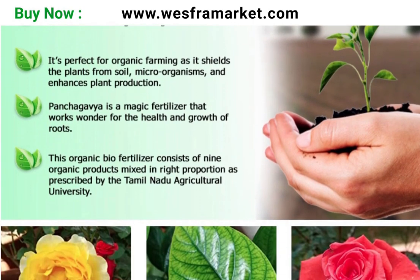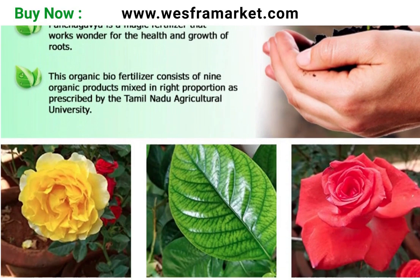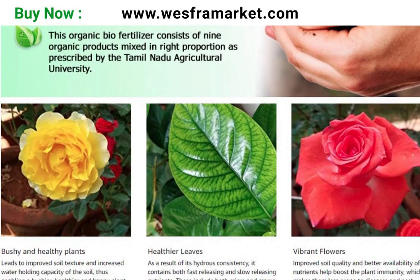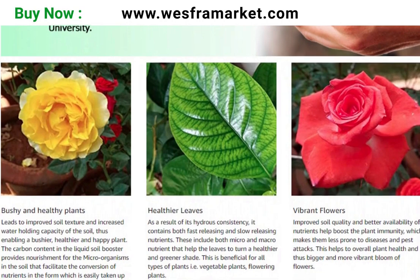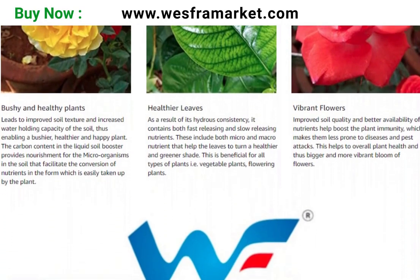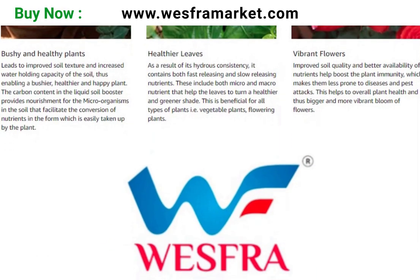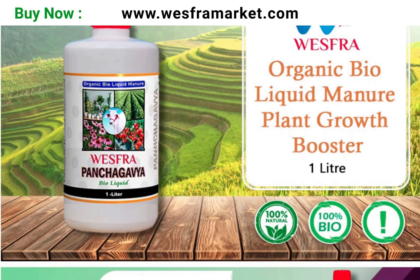As a soil application, Panchakavya organic bioliquid can be mixed with 50 to 100 milliliters of bioliquid in one litre of water. Applying this mixture to the soil around the base of plants can improve soil fertility and provide essential nutrients.